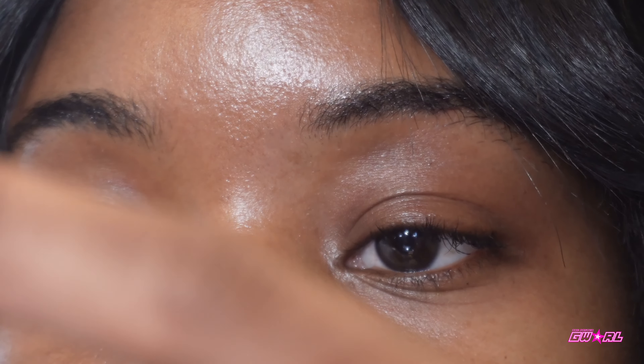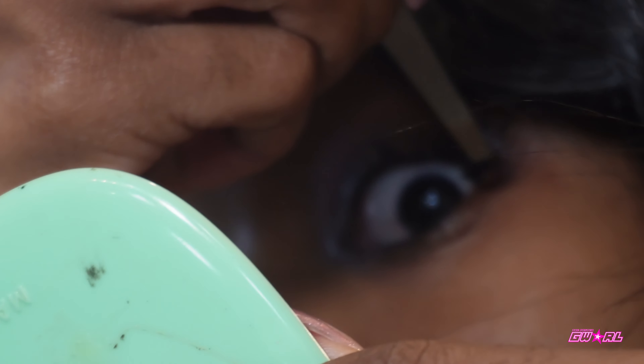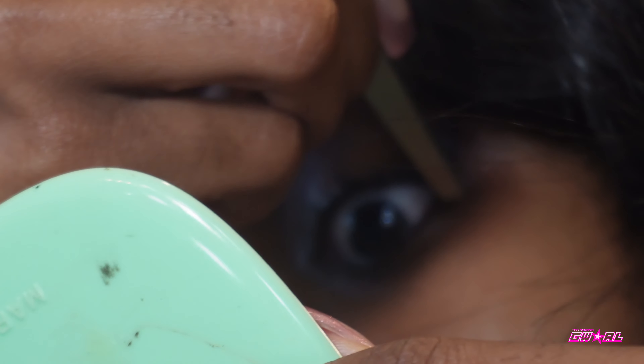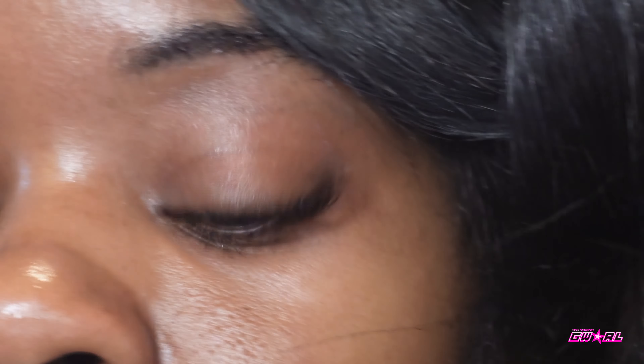You're going to take your tweezers and put it under the eyelid — but not on your actual waterline, on the lash like that. We're going to repeat that same step.